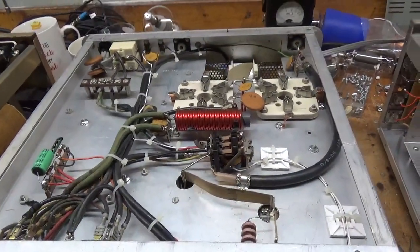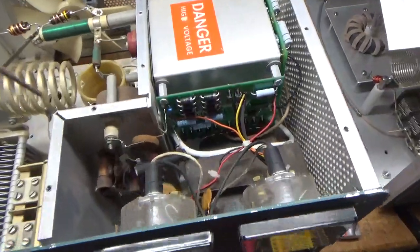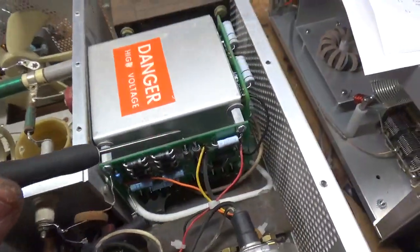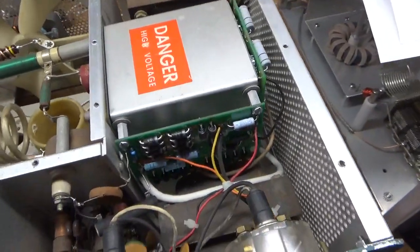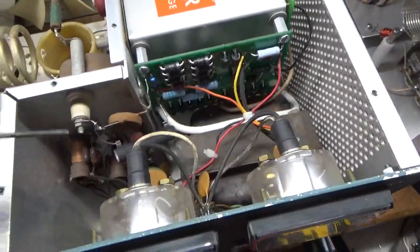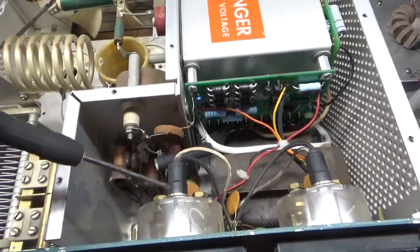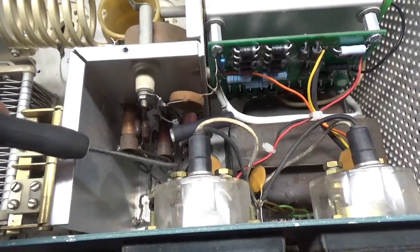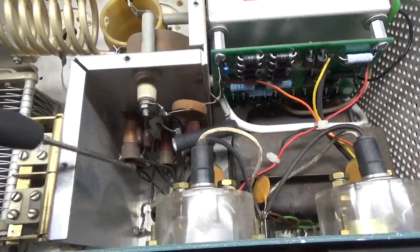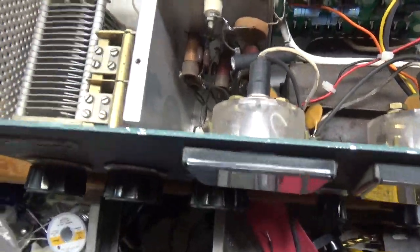I'm going to flip it over and show you the top. So you've got the new metering board from Harbach Electronics, the filter cap board from Harbach Electronics — he makes awesome kits, Jeff's a great guy over there. Got the series glitch resistor for the plate supply, new meter lamp bulbs. I always snug up the inner nuts — I take the outer ones off and snug the inner ones up. The input rotor switch was cleaned with Oxy Gold.